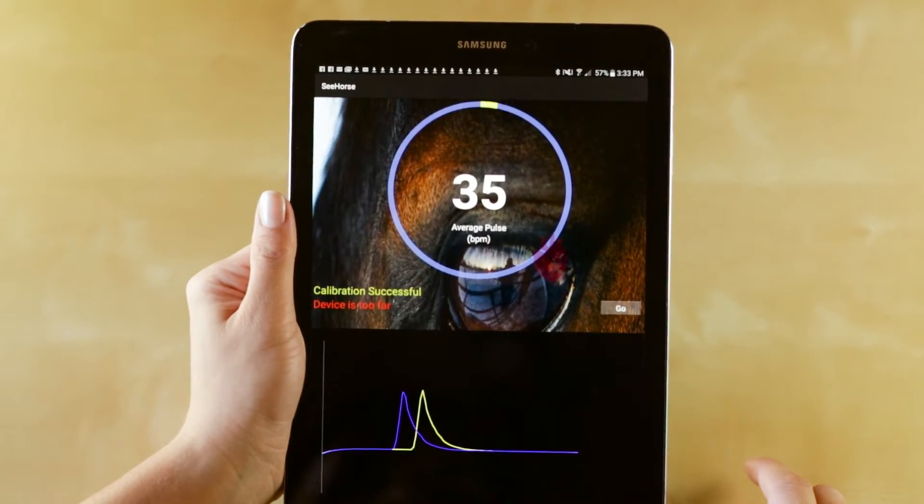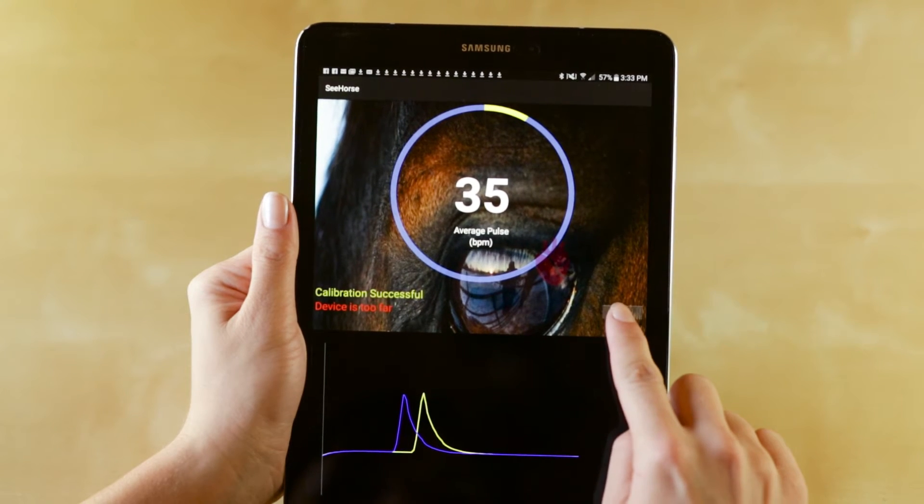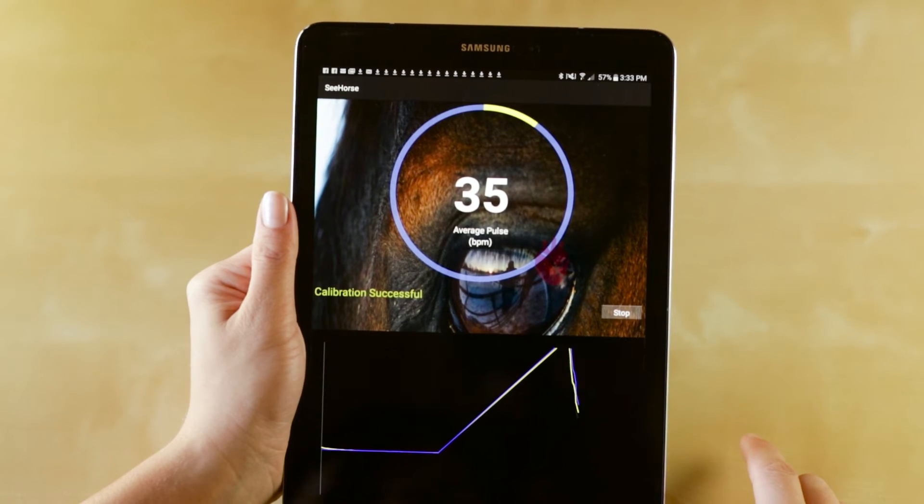Heart rate monitoring will begin automatically, but you can choose when to start and stop it so that you don't get any unwanted data in your logs.